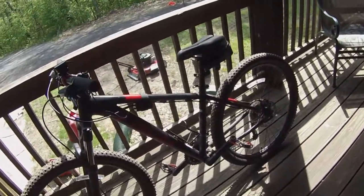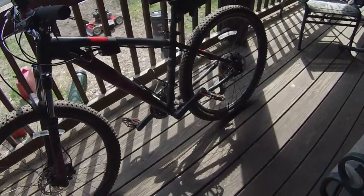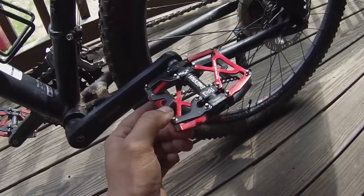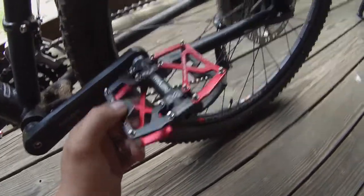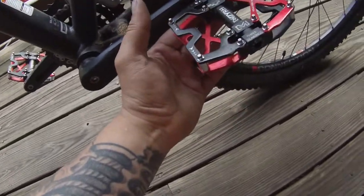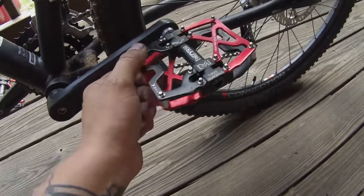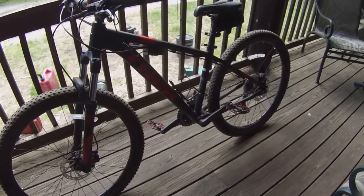Last but not least, one of the major upgrades was getting a new set of pedals, because the factory pedals — all the rocks we were hitting caused the little grip pins to get torn off and the reflectors on the sides got messed up. So I bought these black and red metal Amazon brand three-bearing pedals. We've done three rides with them now; my feet never slip, they're kind of locked in place. There have been a few times they've hit my shins, but that's to be expected with metal pedals.